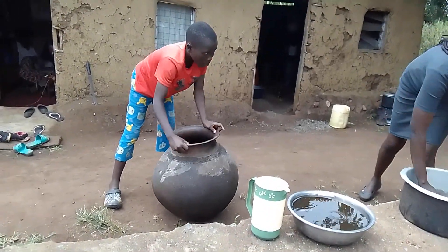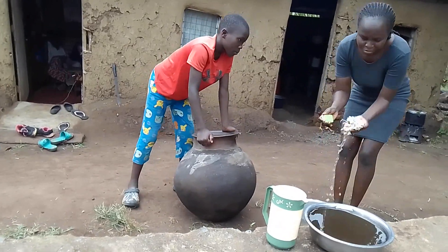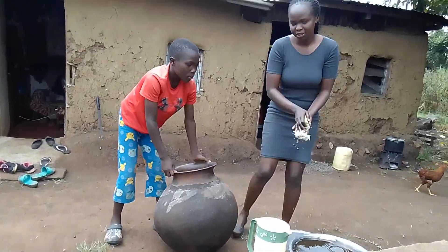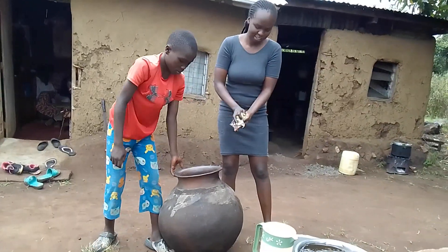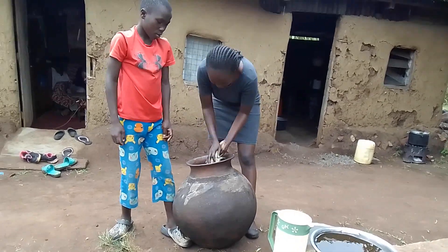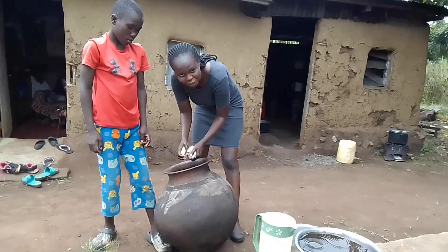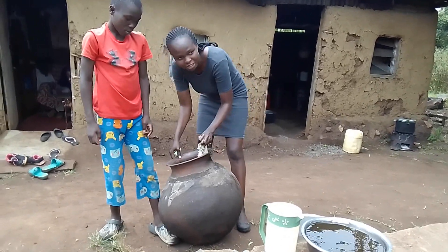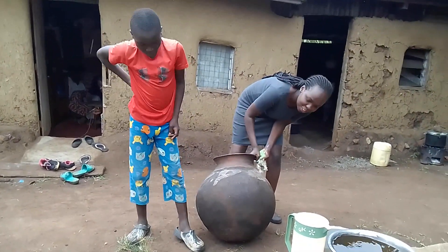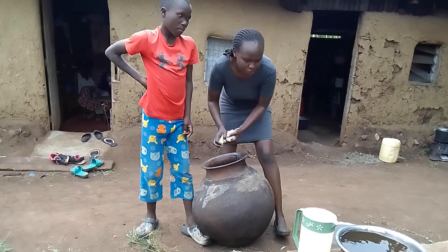We use this for washing utensils. I'm just going to wash my pots. He's holding it up with his feet because the bottom is round, so it's like a ball — it can roll or break if it is not supported.